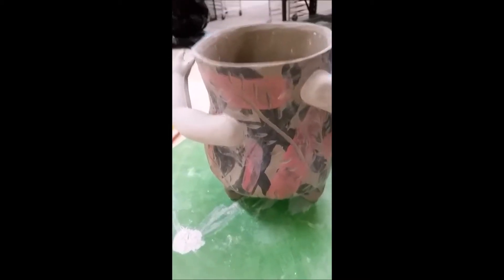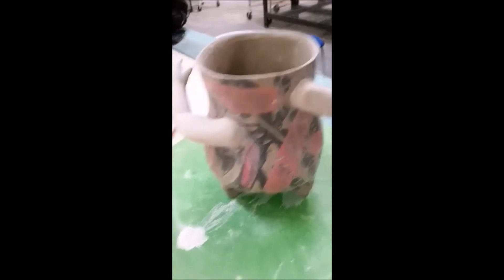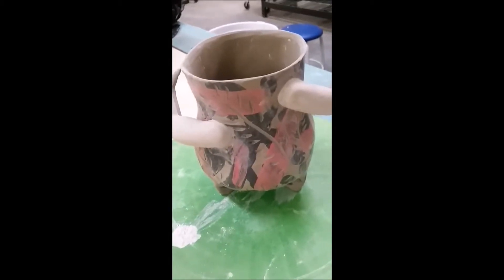So the seams all look good. There's no cracking so far. She's still a little bit damp though. I was hoping to fire up the bisque kiln today. It's scary. It's a risk. But I think we're gonna give it a shot.